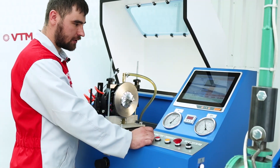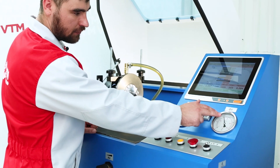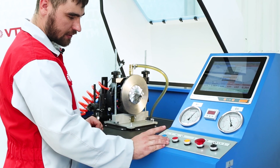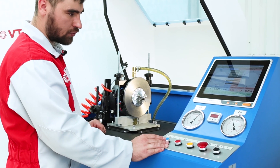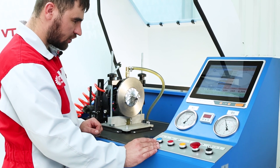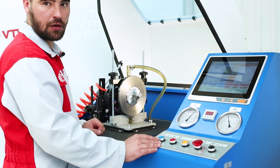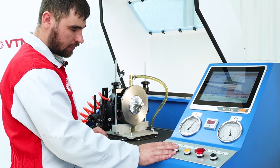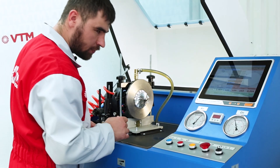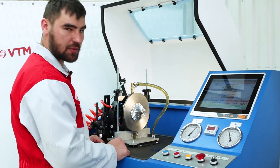Checking the turbine for oil leaks is done as follows: the oil pressure is connected and set to maximum. Then the air supply is switched on and the rotation speed of the cartridge is selected in the range of two to three thousand revolutions. The turbine is held in this position for up to five minutes. After that, the air supply is stopped and the operator checks — if there is oil leakage, then the turbocharger will leak in the vehicle. If there is no oil leakage, the turbocharger is in good working order.